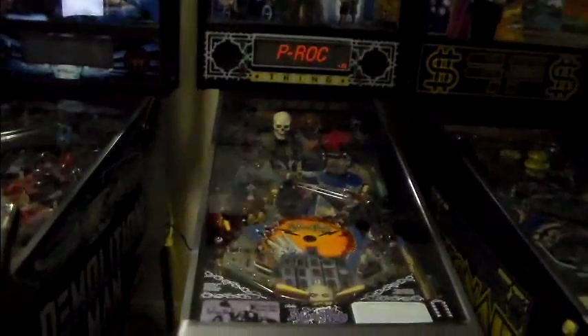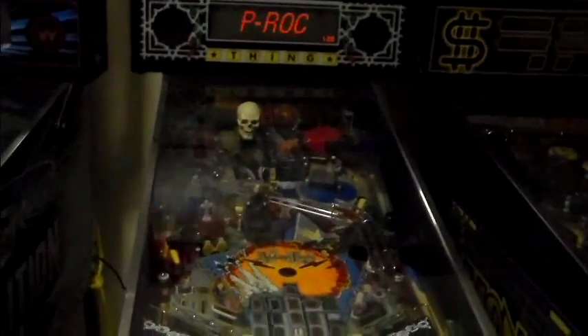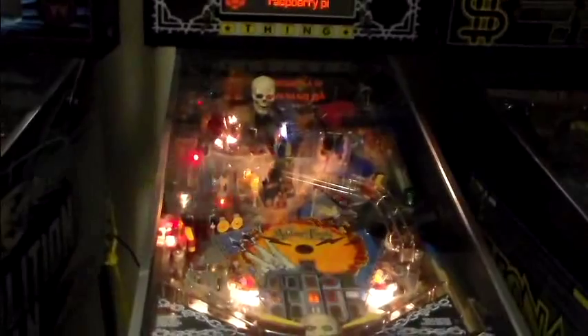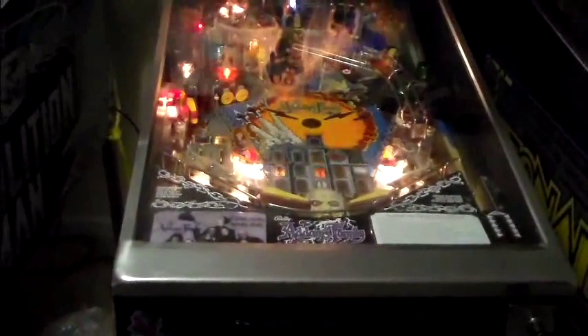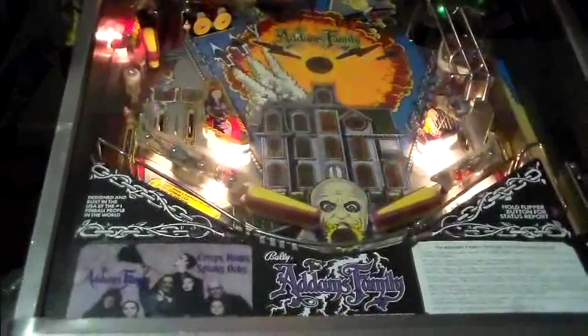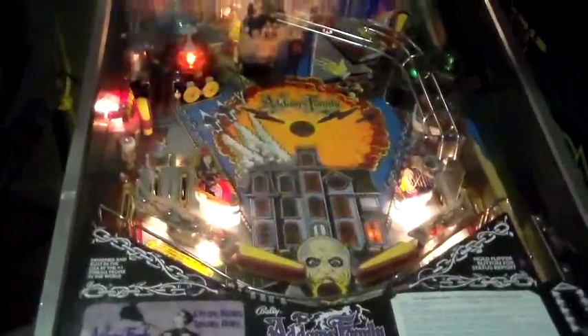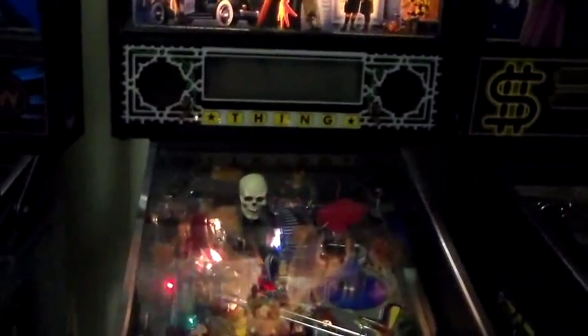We'll zoom out and set up the tripod to get a look as soon as it goes into attract mode. And there it goes! So now the Addams Family is running in attract mode. Looks great — you've got the light shows just running through some sample light shows that we wrote in a text file. You can check out all that code. And the dot matrix display is running.